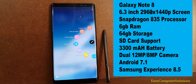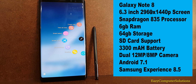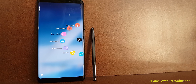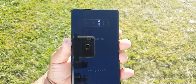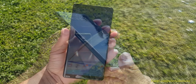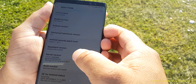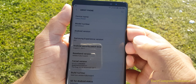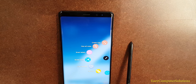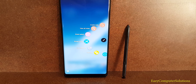The Galaxy Note 8 is sporting a huge 6.3-inch display at 1440 by 2960 pixels, a Snapdragon 835 processor, a whopping 6 gigs of RAM, 64 gigs of internal storage complemented by SD card support, and a dual camera setup with 12 megapixels and optical image stabilization, plus an 8-megapixel front camera. It has a 3300 mAh battery and runs Android 7.1.1 with Samsung Experience UI 8.5. Samsung gives you all the bells and whistles: wireless charging, waterproofing, the S Pen, and Samsung Pay.